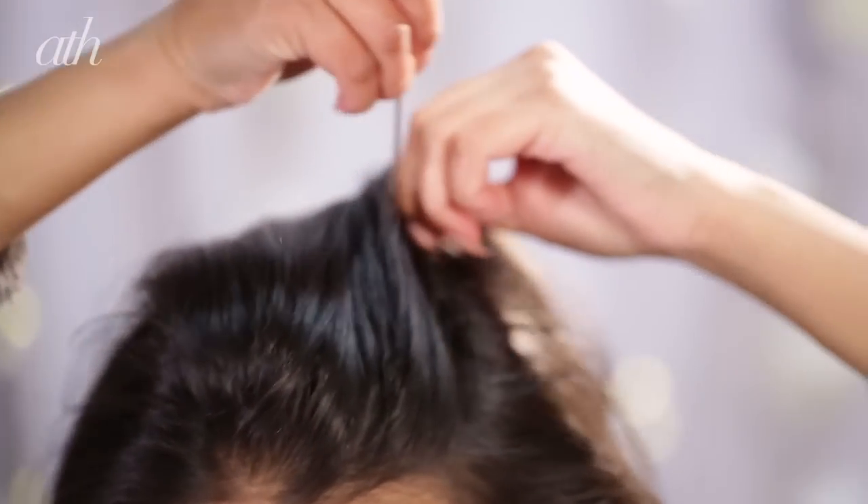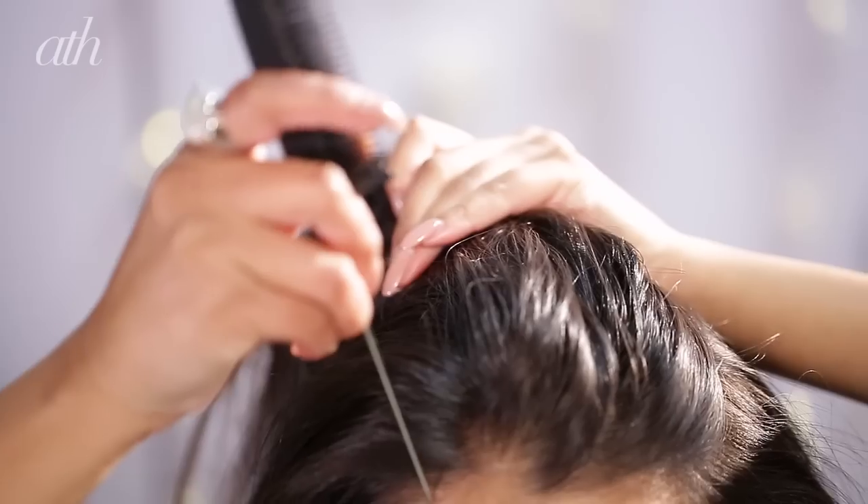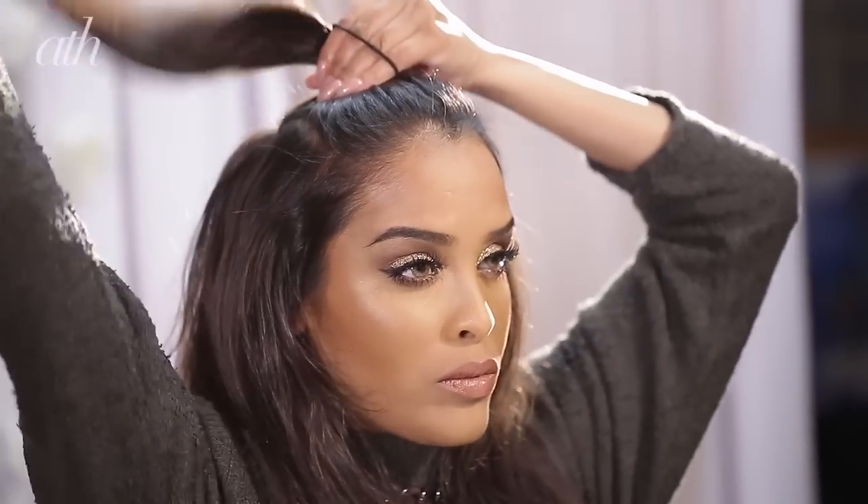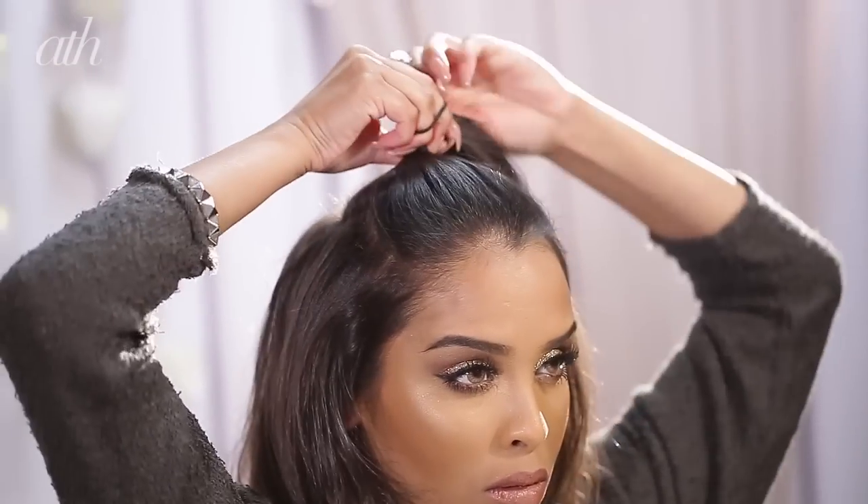Then I'll be sectioning off my top section just using a rat tail comb — about an inch either side of my middle parting — just taking this up and putting it into a secure bun out of the way.